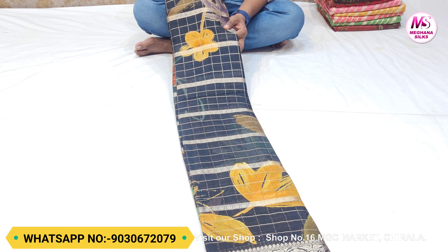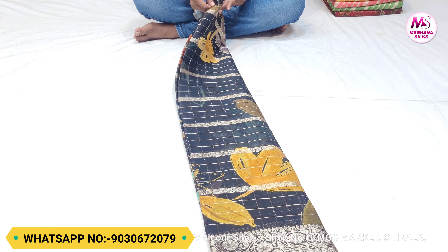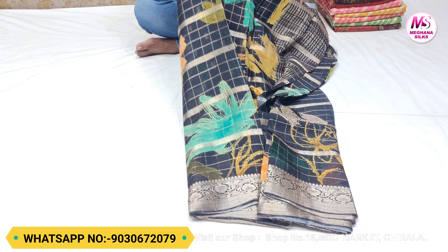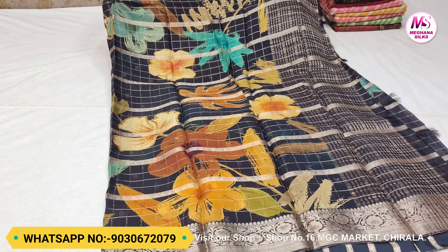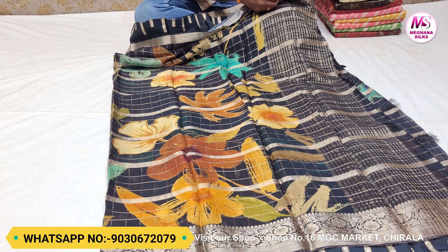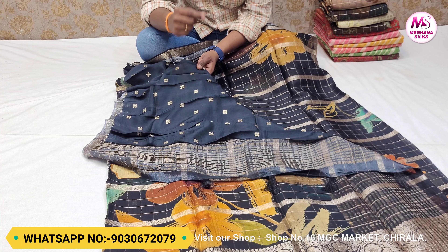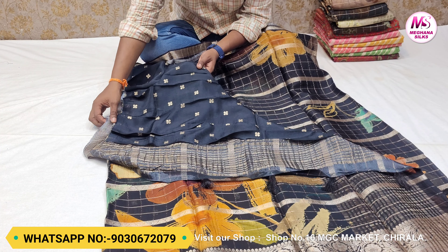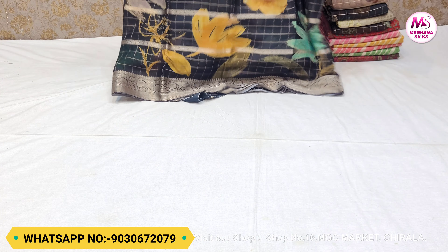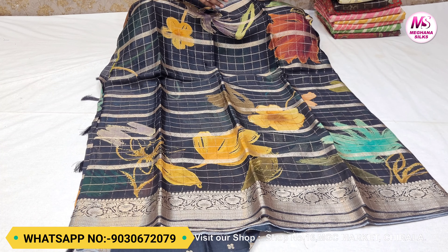The next color combination is a bright one — this is a navy blue and black mixed color with a silver color. This color is very good and beautiful. It is a dark color combination with a black color combination. It is beautiful. This color is also available at 3200 rupees.